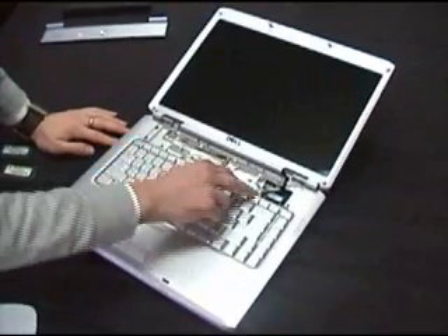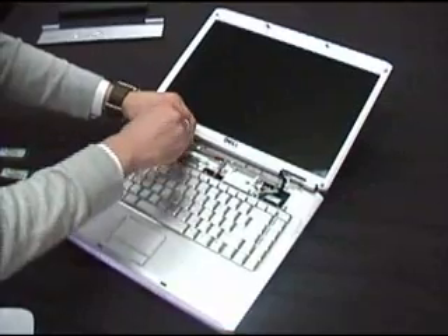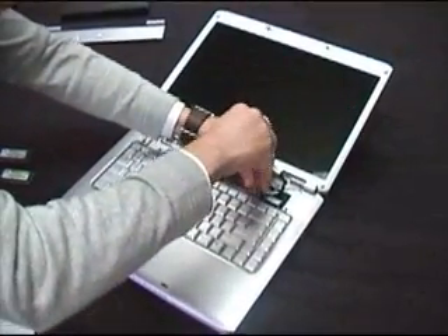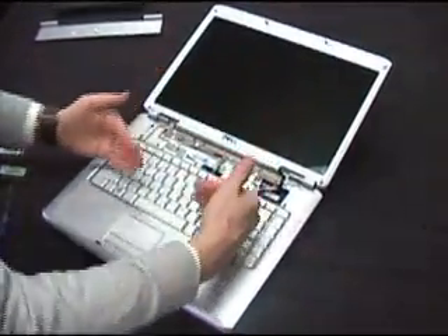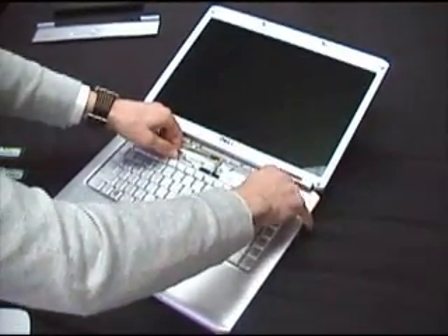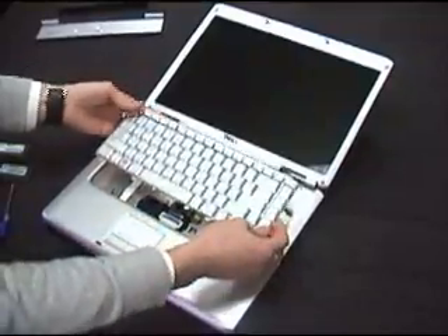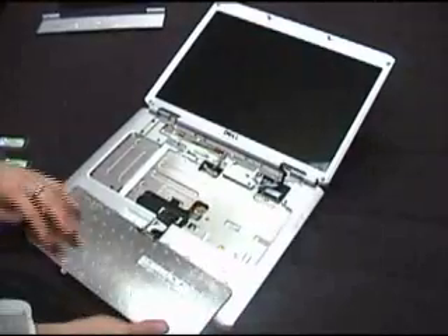Lift off this panel and set that aside for the moment. The keyboard is held in place by two little screws, so going back to your Phillips-head screwdriver, just unscrew them and set them aside. The keyboard will slide towards the laptop screen — it can be a bit fiddly sometimes, so just be persistent. Slide it forward. It's attached by a ribbon cable, so you won't be able to remove it fully, and I wouldn't advise doing that anyway.